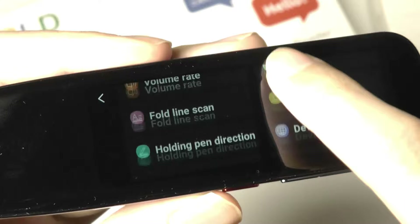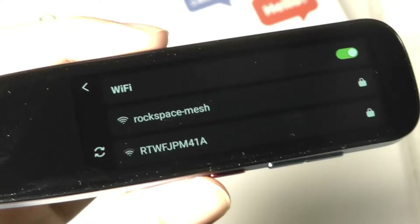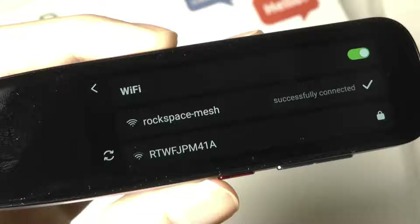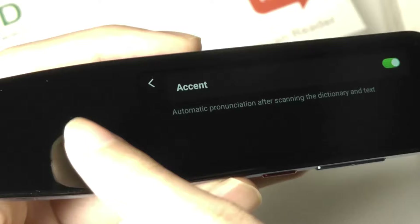If we tap on settings, we can access a few things like connecting to Bluetooth for wireless headphones and also setting up Wi-Fi. This is also a good opportunity to take a closer look at the keyboard, which is customized to work a little bit better on a tiny screen — they made the keys a little bit larger, not in the QWERTY layout, just to make them easier to trigger and hit, including the accent of the person that is reading things back out loud to you. You can also swipe on the edge of the screen to go back by one page.